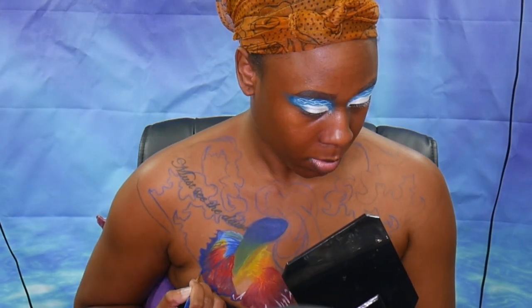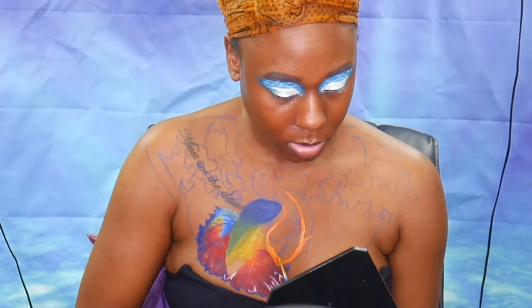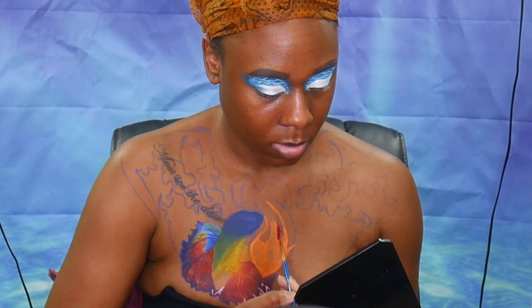Now we get to work on our other fish. The first fish took the longest but this one is easier, I promise. Taking an orange water-activated paint we just draw in the body, map it out, and fill it in.